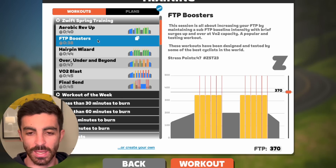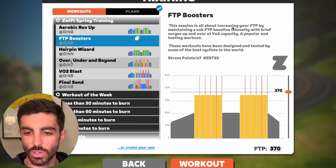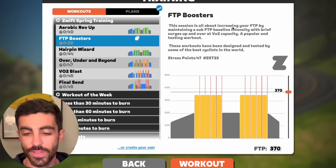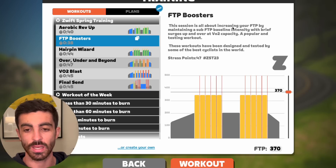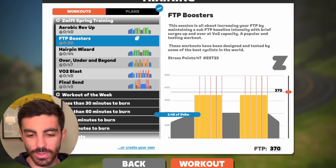Next workout is FTP Boosters, 38 minutes long. They say this session is about increasing FTP by maintaining a sub-FTP baseline intensity with brief surges up and over at VO2 capacity — a popular and testing workout. Theory on this one sounds good. They are specifically saying this is designed to increase your FTP. Eight minute warmup — I like that, shorter warmup, points for that.